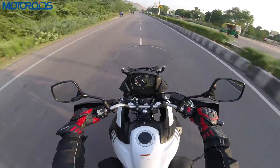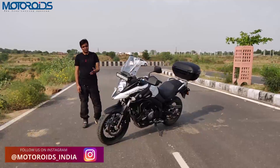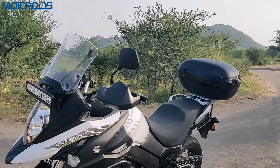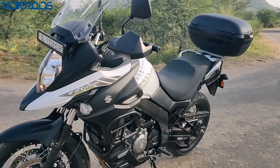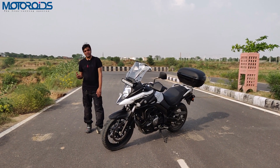After having spent about 230 kilometers in the saddle of this adventure motorcycle since morning, there's a lot that I can tell you about. We'll start with the functionality aspect of this motorcycle — what it offers as unique features in terms of an adventure motorcycle.